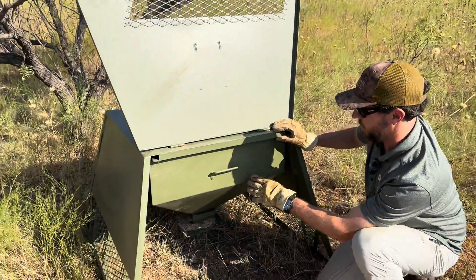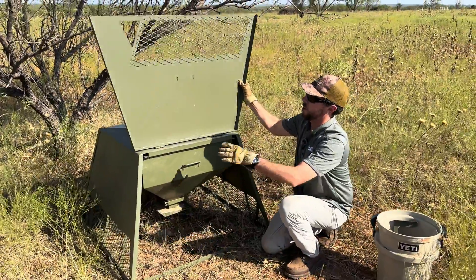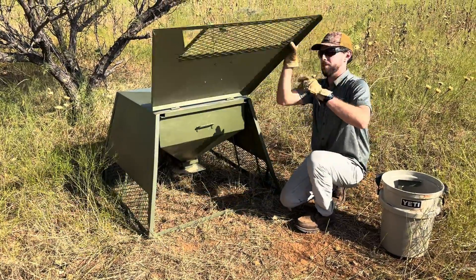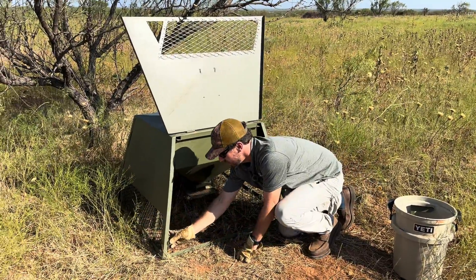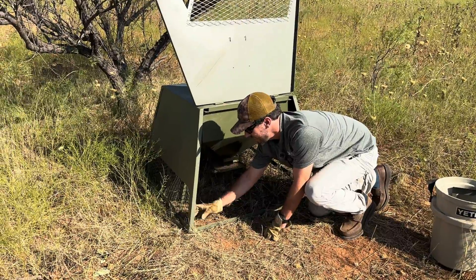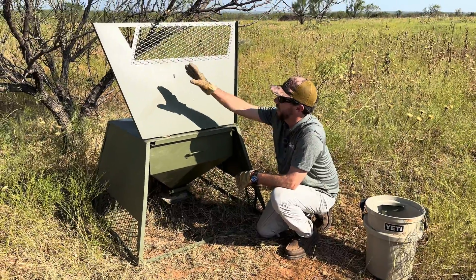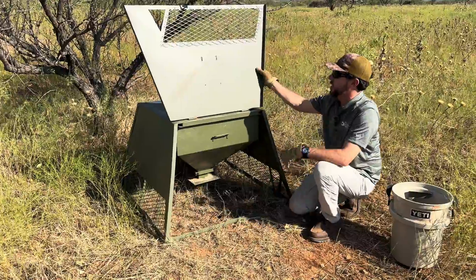That hopper is fully removable. On the front here, we have offset the ground entry hole. If you would like to conduct some reconnaissance on your utilization of the feeder, you can easily zip tie or bungee a trail camera inside the feeder. You can also put a camera outside the feeder to monitor utilization, and offsetting that entry hole allows you to mount there without blocking an entry.